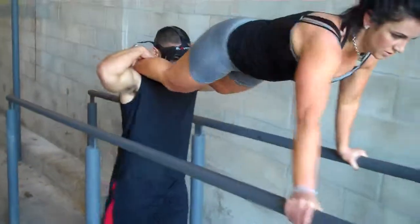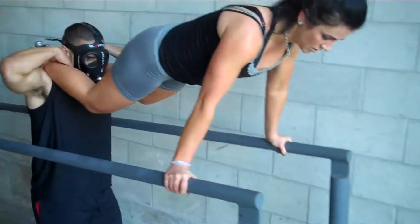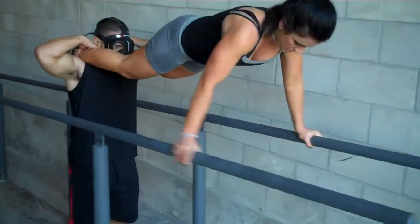There you go, there you go. Nice job. OK, back it up, keep those legs straight.